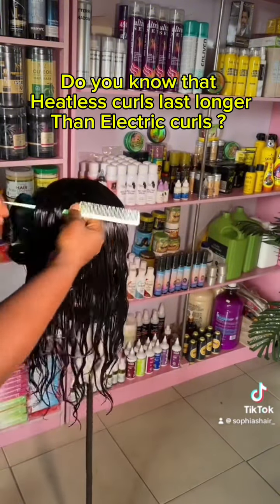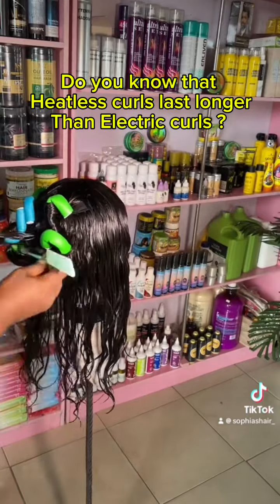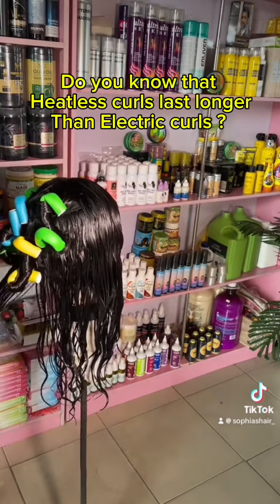Then I went ahead to use my bending rollers to roll the hair. You can use bending rollers to achieve different patterns of coils — just go ahead and do it, it's not hard. Then I just roll and roll and roll.